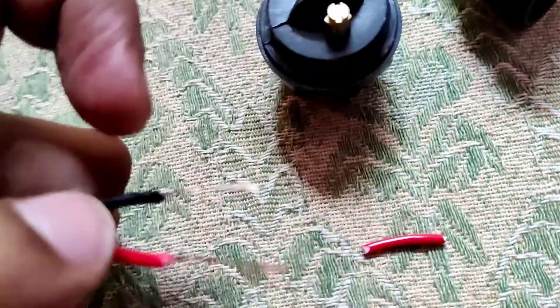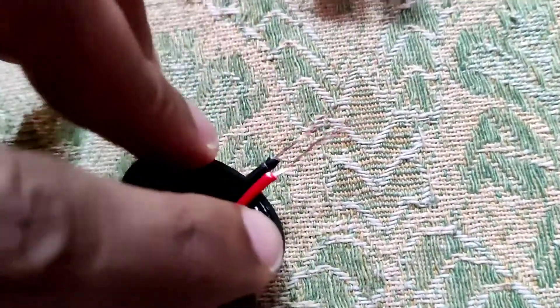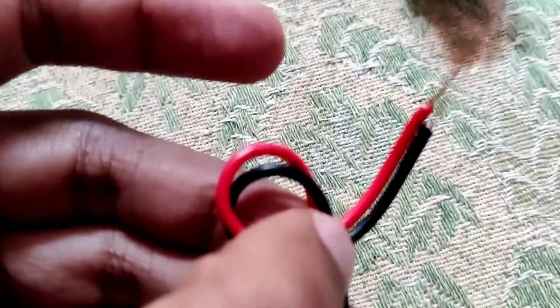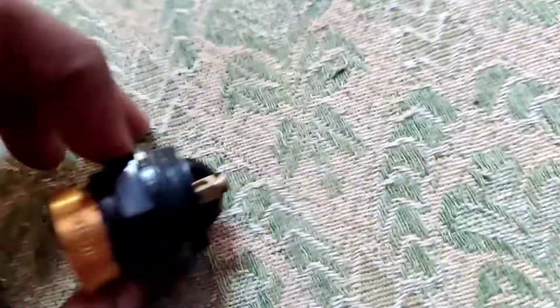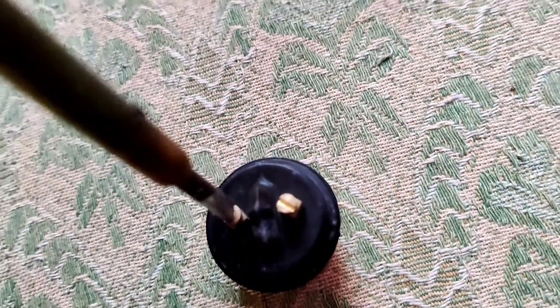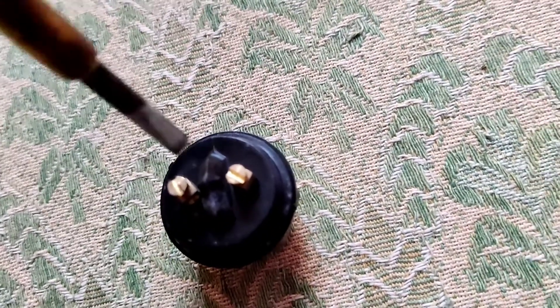After that you can insert like this. Now you can insert it into the holder — simply use a tester or screwdriver to do like this.